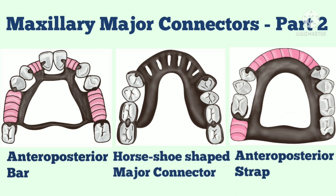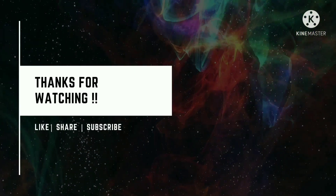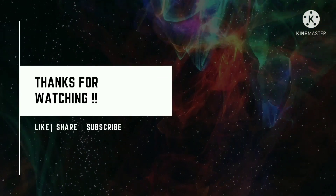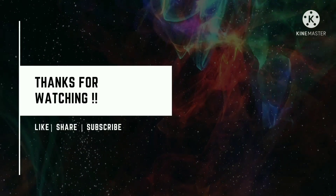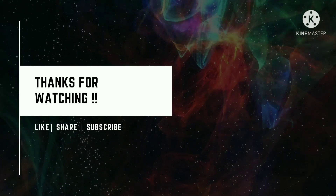So that is it for today. I hope you now have a clear idea about the maxillary major connectors discussed in today's lecture. We'll talk about the complete palate major connector in our next video. Do like this video if you found it helpful, and if you want more such videos, consider subscribing to this channel. Press the notification bell next to the subscribe button so you get notified whenever I post a new video. Don't forget to share it with your friends and colleagues, and drop your suggestions about topics you want me to cover in the comment section below. I'll see you very soon in my next video. Till then, take care. Thank you.